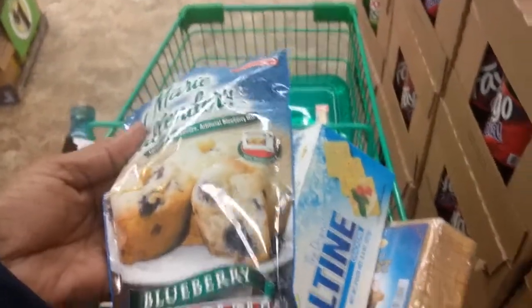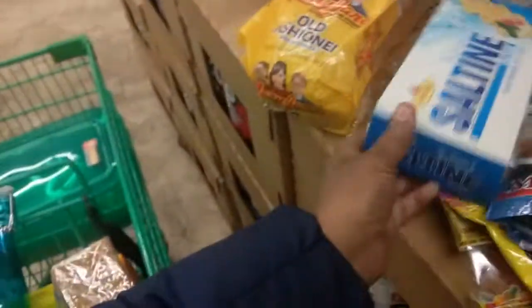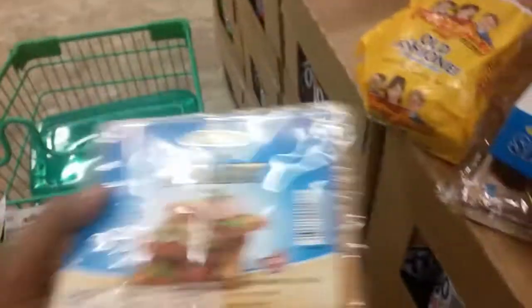Marie Callender's Blueberry Muffin Mix — I should have bought more than that. These Original Saltine Crackers by Fiorelli. I thought those were the original ones, but I don't think they are — I think the original ones are by Nabisco. But these Fiorelli Original crackers are really a good value.